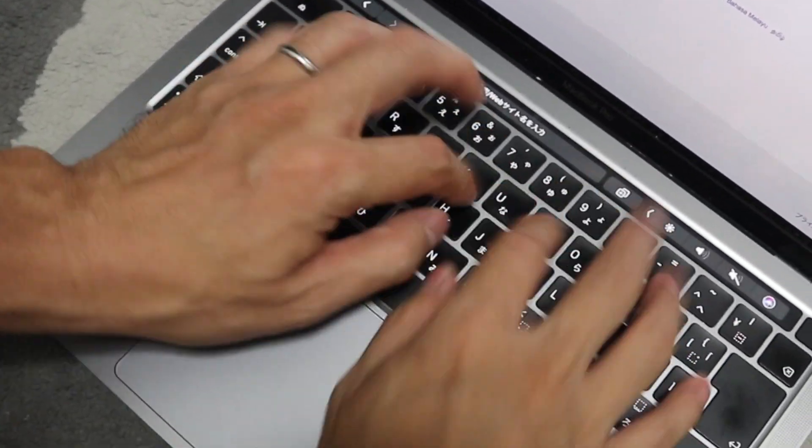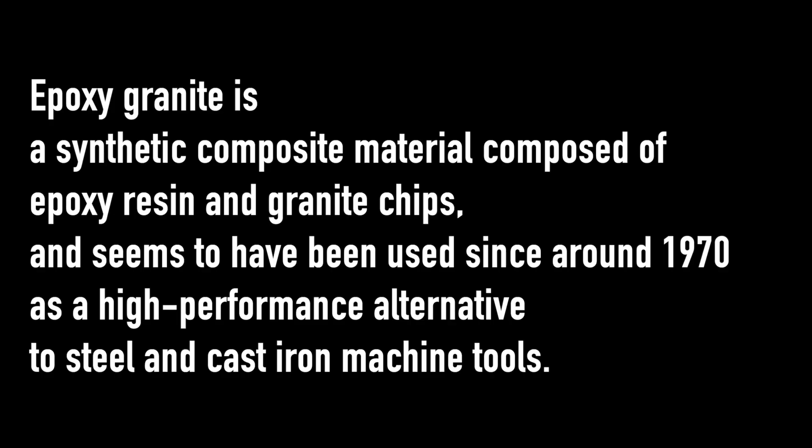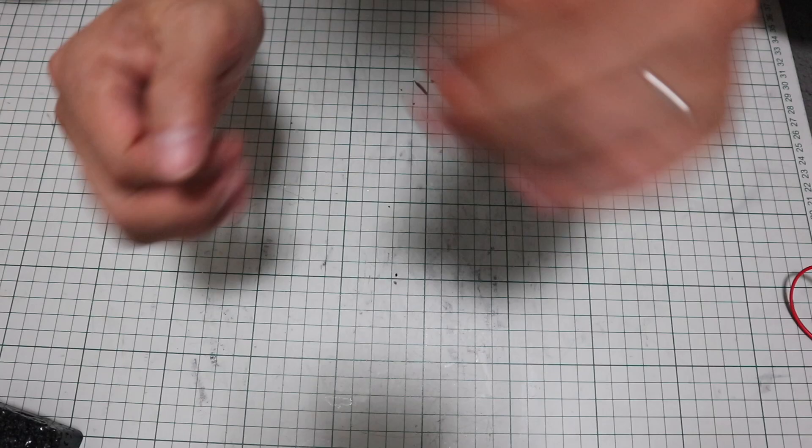That's impossible at home. I googled it. Epoxy granite is a synthetic composite material composed of epoxy resin and granite chips, and seems to have been used since around 1970 as a high-performance alternative to steel and cast iron machine tools.